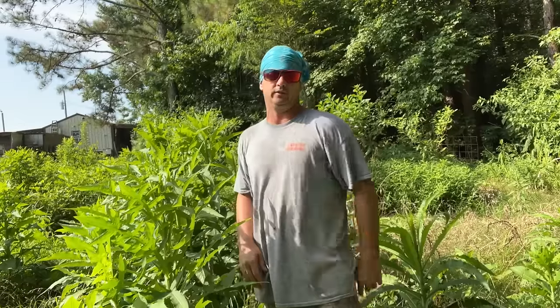Hey y'all, welcome back to Spirit of the Outdoors. Today I'm going to show y'all how to take wild lettuce and process it down to a good usable medicine.